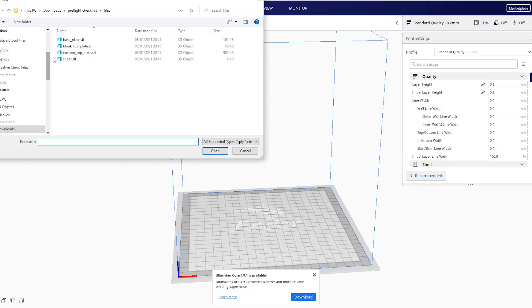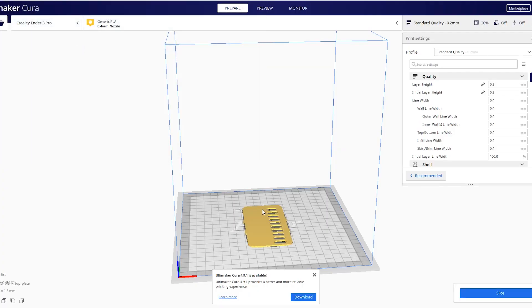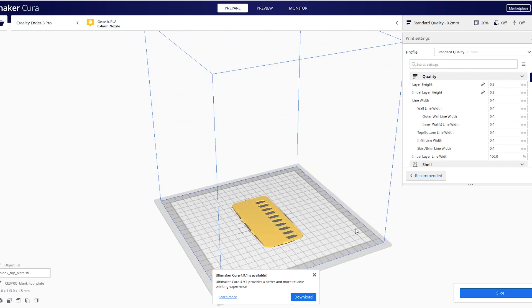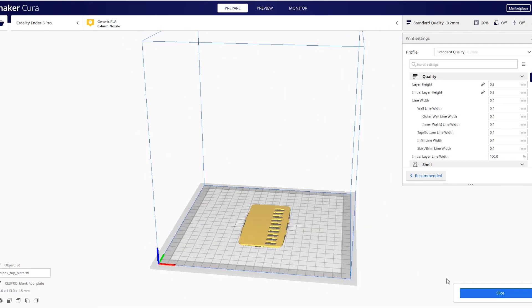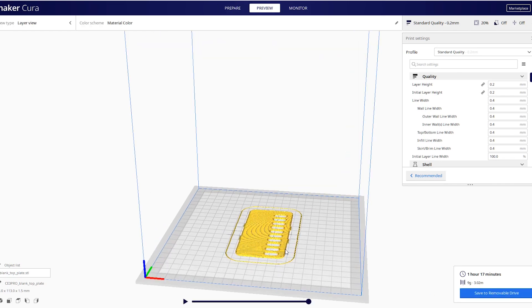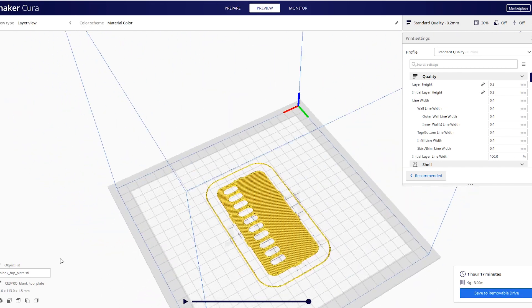So if something does go wrong it can be a long period of troubleshooting. The other potential downside is that you're going to need a PC or some software, because once you've got a 3D file you need to convert it from a 3D file into a file that the 3D printer understands. This is called a slicer — I personally use Cura. It's not hard to download, you can download it for free, so it's not a big negative, it's just something to bear in mind.